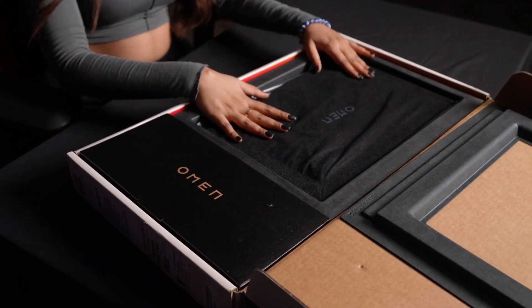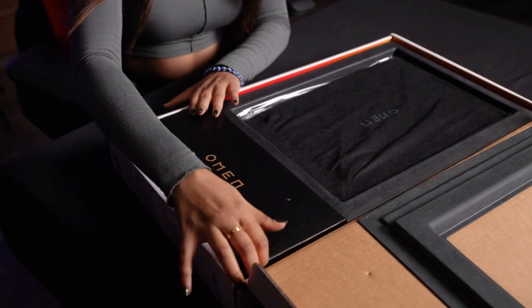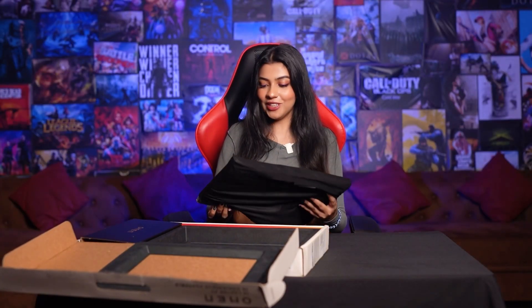We are getting a laptop and an adapter box, and this adapter is 280 watts. Look at this — the powerhouse of gaming.